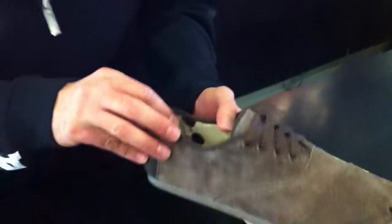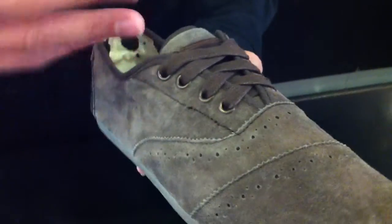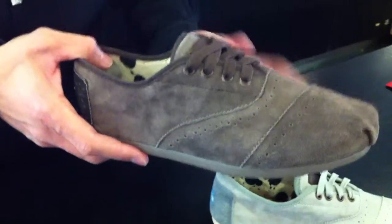Moving alongside, we have the same situation here, however in a brown suede. Once again, this gives you a nice color — a little less likely to get dirty, so it's kind of nice there.